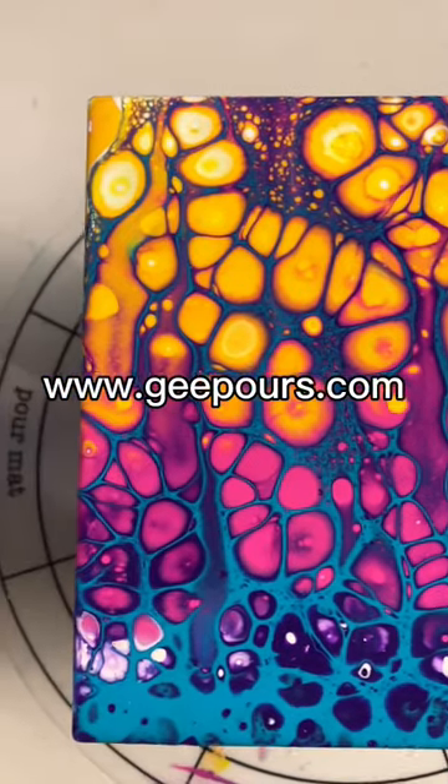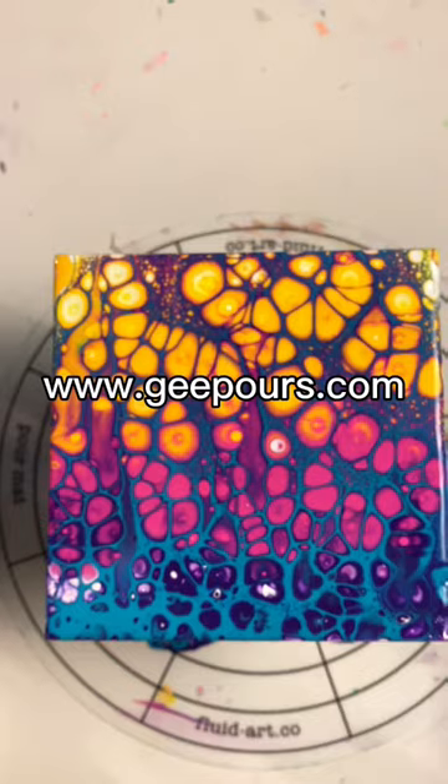Check out my website if you're looking to learn acrylic pouring: gpours.com. See you later!